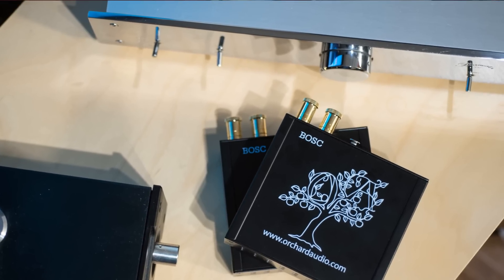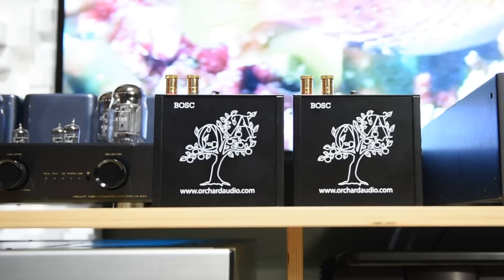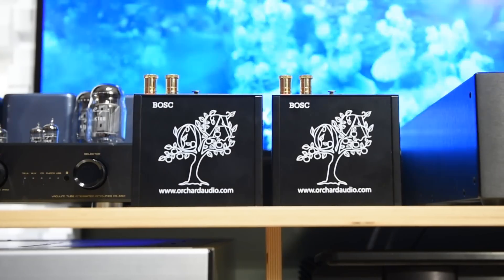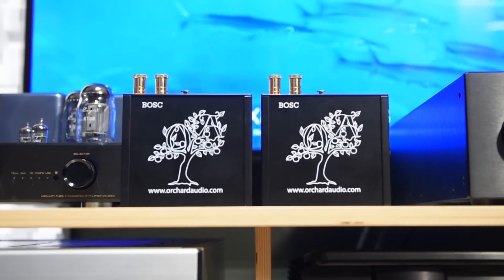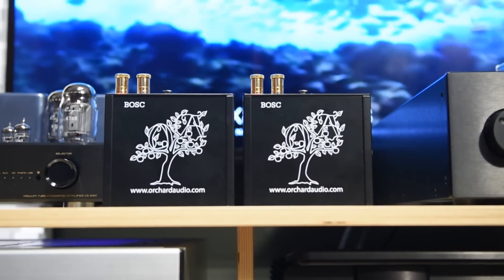The real strength of these monoblocks — what really stood out — is instrument separation. I can hear each instrument clearly; it is fantastic. I'll even go as far as to say it's probably better than my own reference gear. The first night I got them, I emailed my friends saying wow, because I can hear each instrument so clearly, I feel it enhances the power of the presentation. Not chest-pounding bass power, but because of the clarity of each instrument, the presentation has more energy.